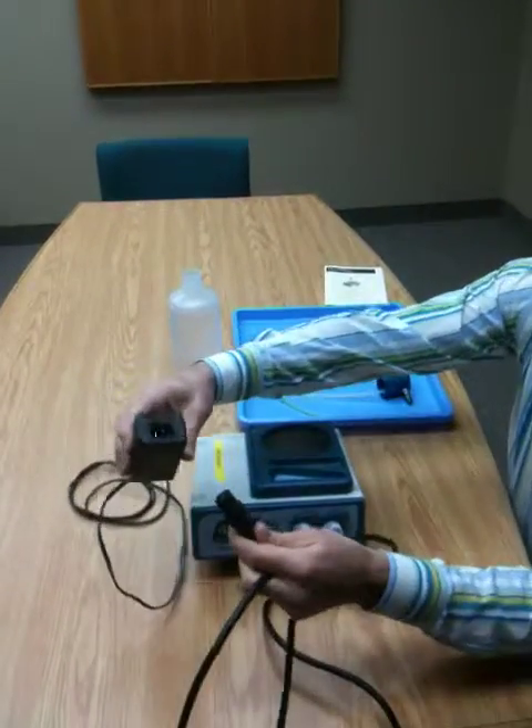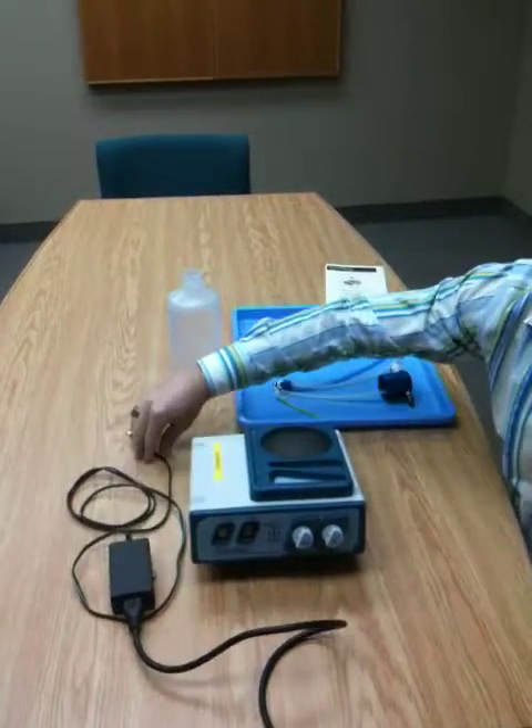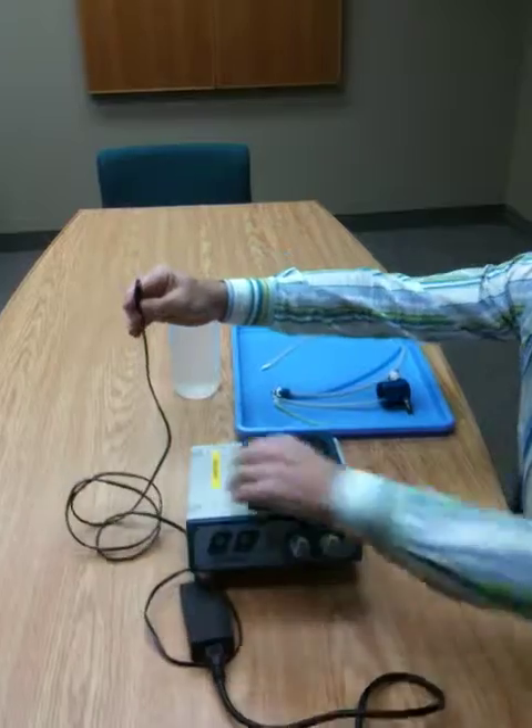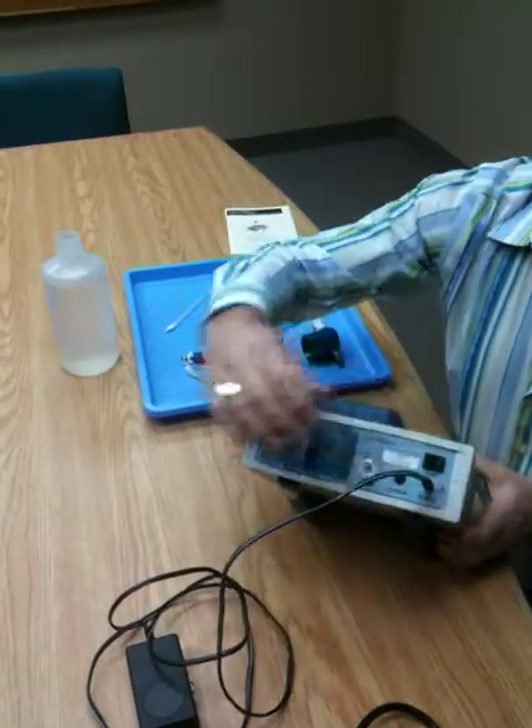There's a two-part power cord. Simply attach the two parts together and plug the power into the back of the unit where it says power in.